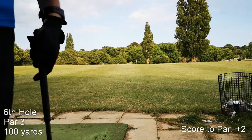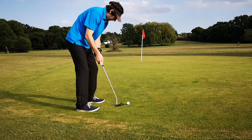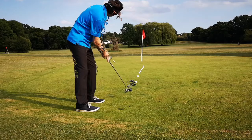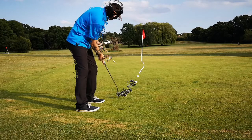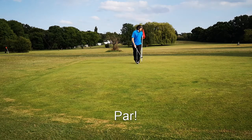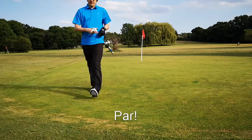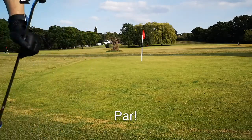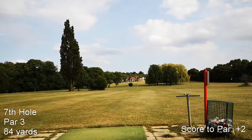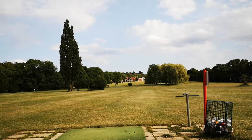I'll be short at the front of the green, annoyingly. There's another par — simple 84 yards, going with a 52 again.